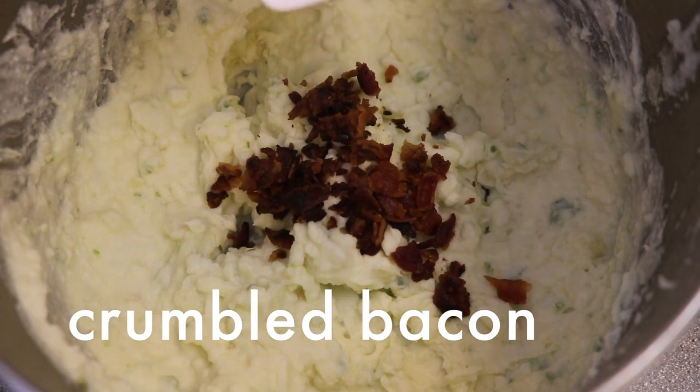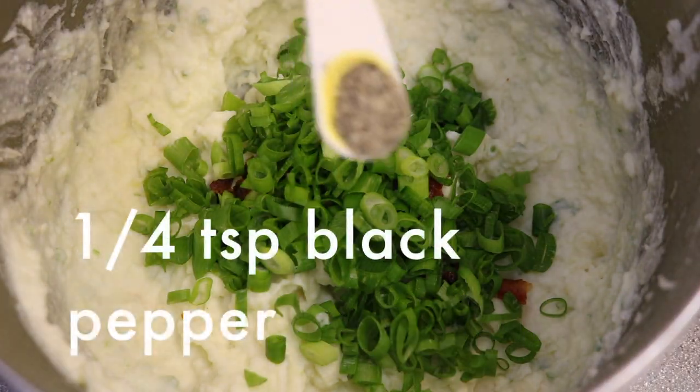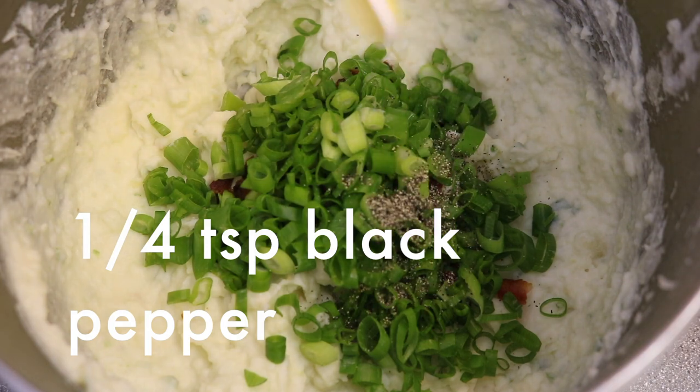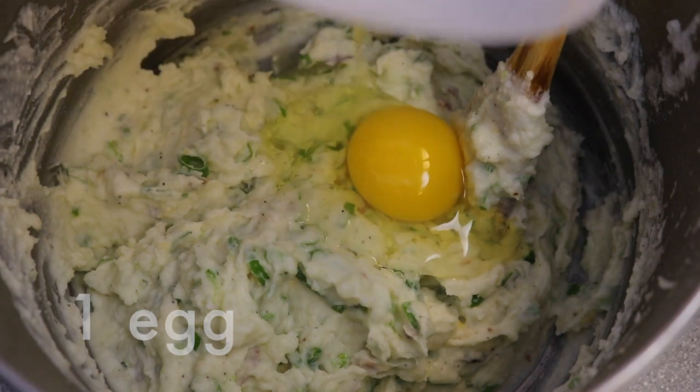Mix in the crumbled bacon from earlier, half a cup of sliced scallions, one quarter teaspoon of ground black pepper, half a cup of shredded Mexican blended cheese, and finally add an egg and mix it all in. Now that the mashed potatoes are done, we're ready to make them into balls.